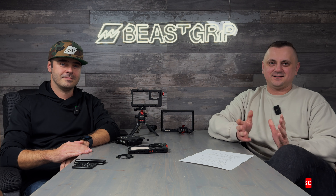I believe we've covered everything we wanted to talk about today. Just wait a week or two and you'll be able to place pre-orders. Thank you for watching, and we'll see you in the next episode!